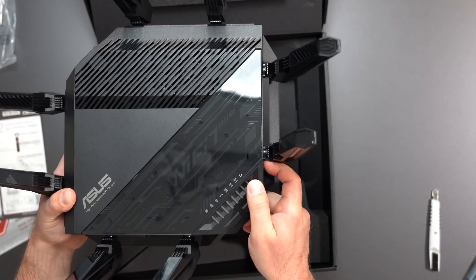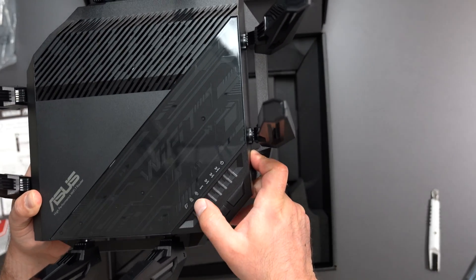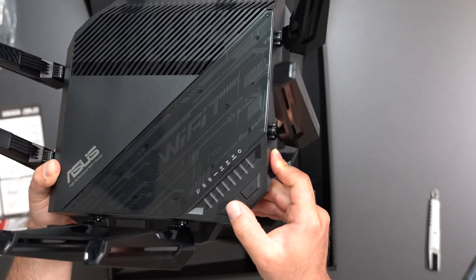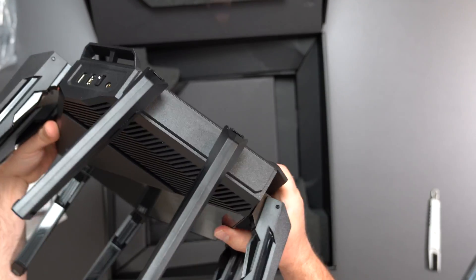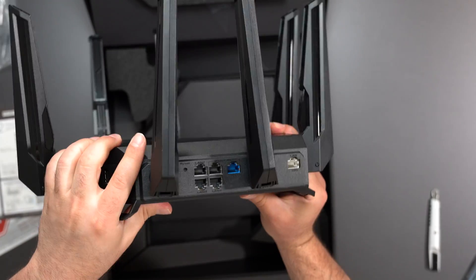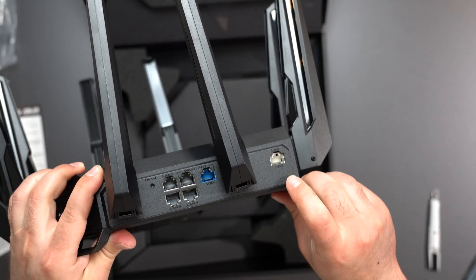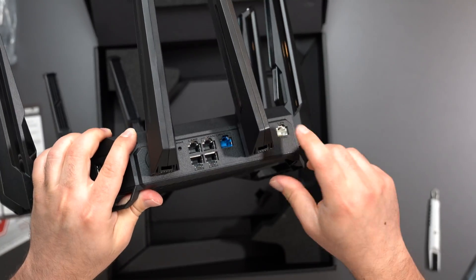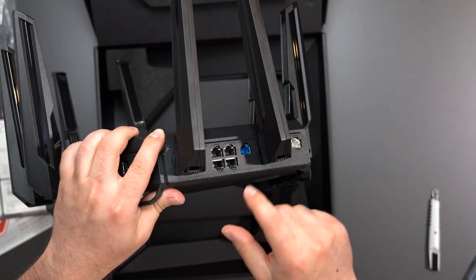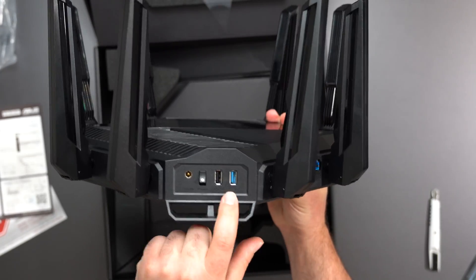We have LED indicators here and different options: Internet, 10-gig, 1-gig, WPS, 6 GHz, 5 GHz, 2.4 GHz, and power. We have a WPS button and an LED button. On the side, we have a 10-gig LAN port, which I would run to my unmanaged 10-gig switch. Then there are four other gigabit ports, a factory reset button, and two USB ports — one is 2.0 and the other is 3.0.